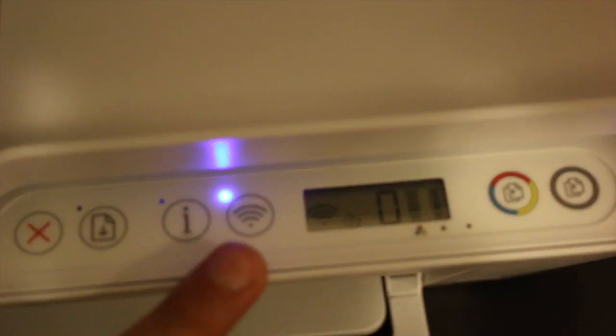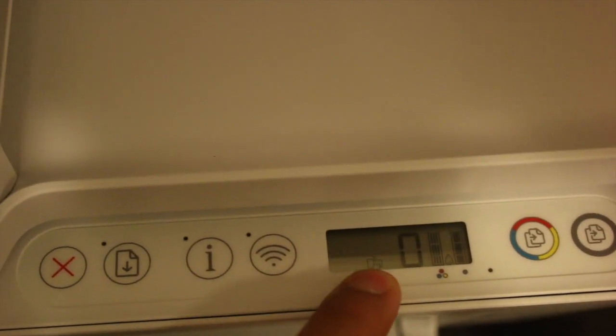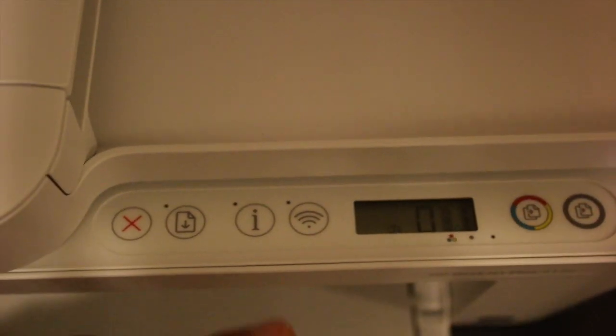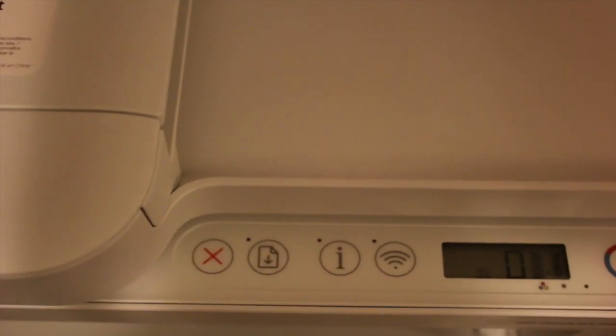If you don't see it, we need to activate it. Press the Wi-Fi icon once — it will switch off the blue light and switch on Wi-Fi Direct only. Wi-Fi Direct will show up here. We also need to print the printer's Wi-Fi password, so press the information button once and wait for the printer to print a page.